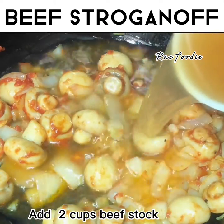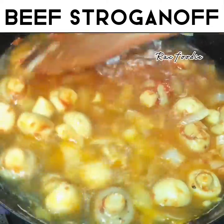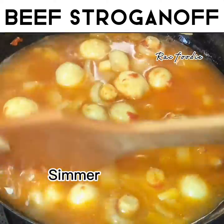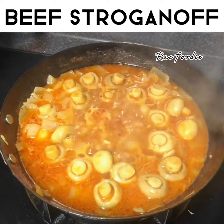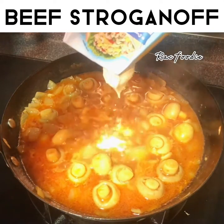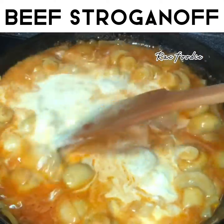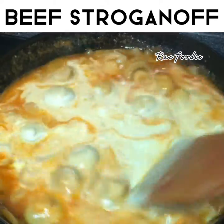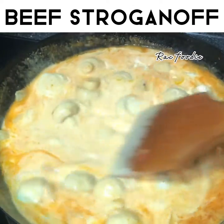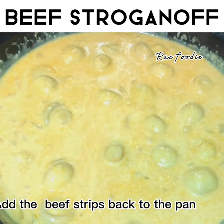Add 2 cups beef stock. Simmer. Now you can add the cream. Add the beef strips back to the pan.